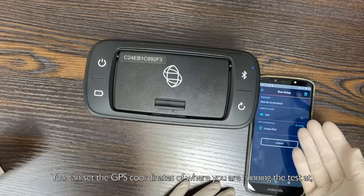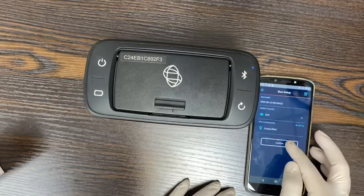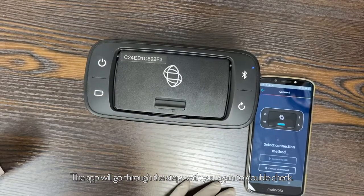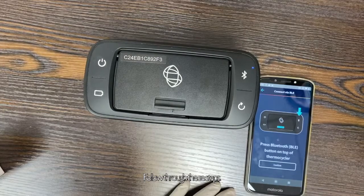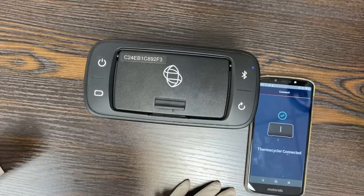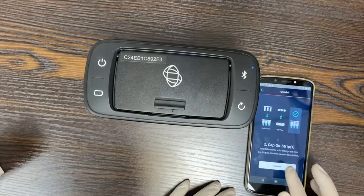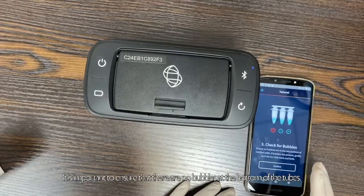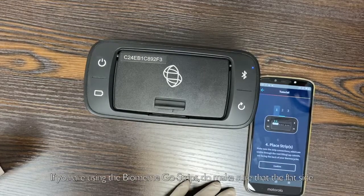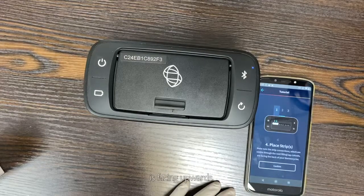You can set the GPS coordinates of where you are running the test if required. The app will go through the steps with you again to double check — follow through these steps. It is important to ensure that there are no bubbles at the bottom of the tubes. If you are using the Biomim Go strips, do make sure that the flat side is facing upwards.